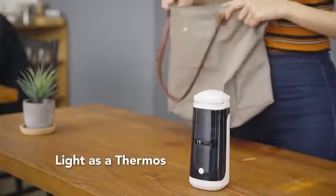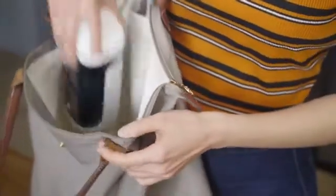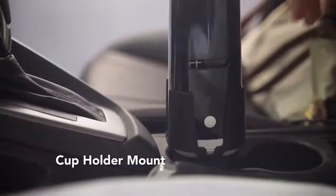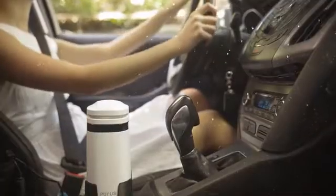Weight as light as a water bottle, you can easily keep it in your bag or backpack. With a dedicated cupholder mount and USB port, you can easily get PURRS to run inside your vehicle.